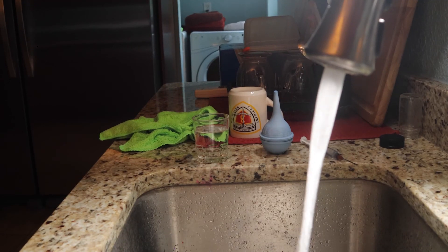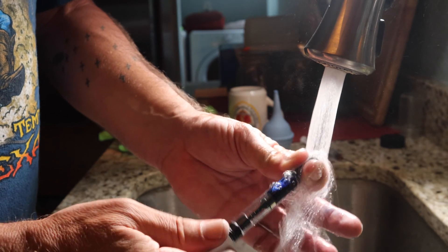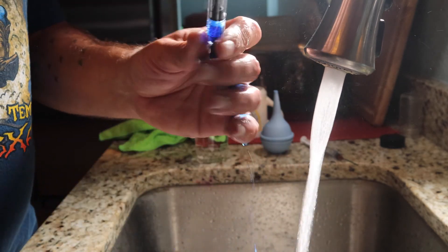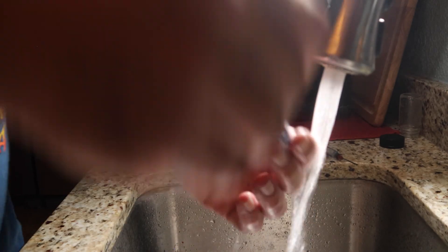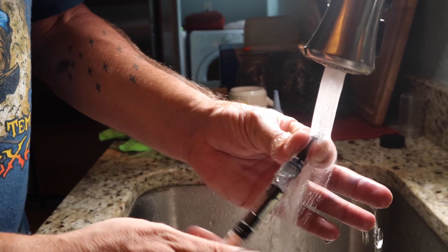At this point we need to clean out the pen just because it's dirty. Be sure to check out the next pen review when we look at the Lamy All Star. If you want to support not just my channel but any reviewer, then when you make a purchase be sure to tell that retailer where you heard about it.